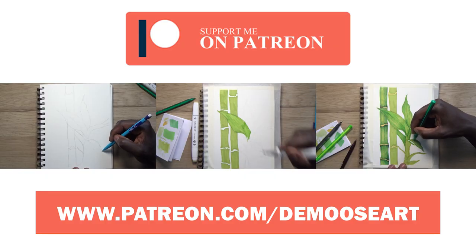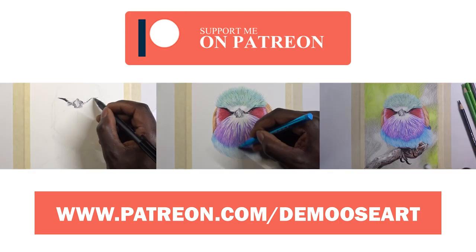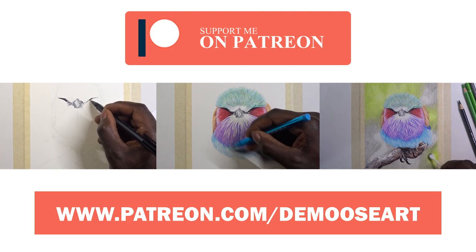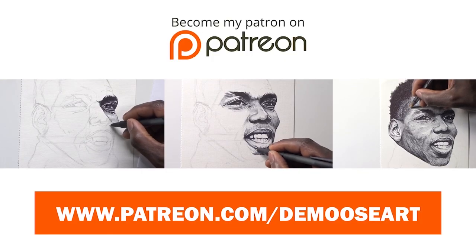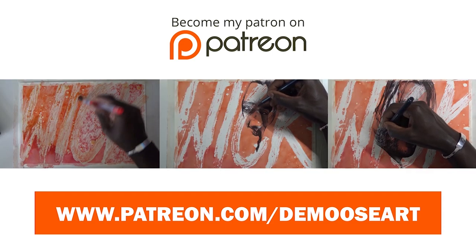If you want to see real-time tutorial videos like this, please head over to my Patreon where there's tons of videos on shading, skin tone, layering, animal studies, portrait studies — all sorts of studies on there for you guys to enjoy and learn along with me.